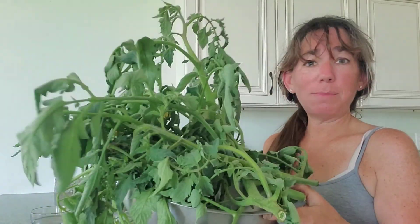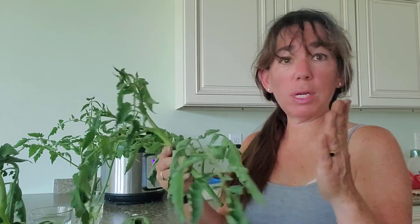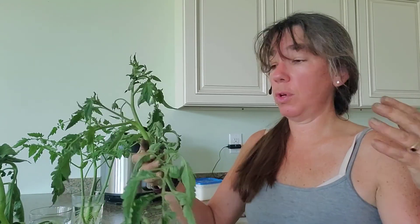This is my bowl of tomato suckers that I clipped. They're all wilty because it was really hot outside. A sucker is basically a brand new tomato plant that grows out of your existing tomato plants. One of the reasons why, if you don't cut the suckers, the plants get so huge and collapse.